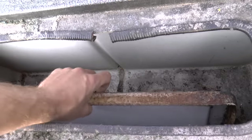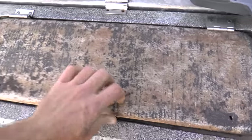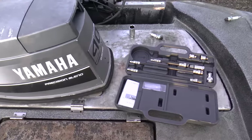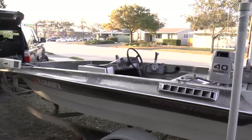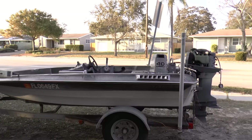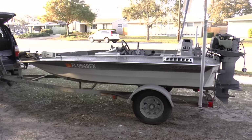I have the hatch right here. This is a live well. They told me the boat is a 1986 Glastron bass boat. I think it's 16 feet, maybe 15 — 15-ish. I actually don't remember exactly what they told me.